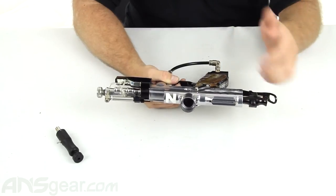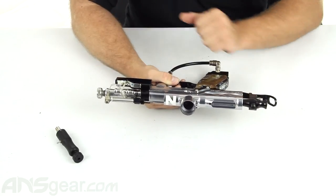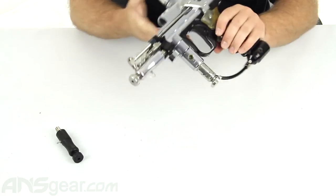You need to properly set the gun up to make sure that your LPR is running at the right pressure. But that's what it does.